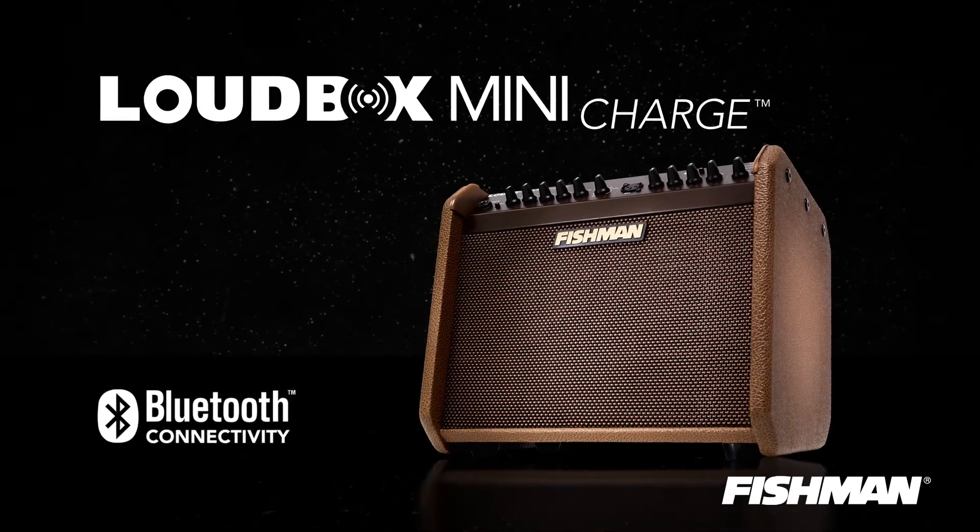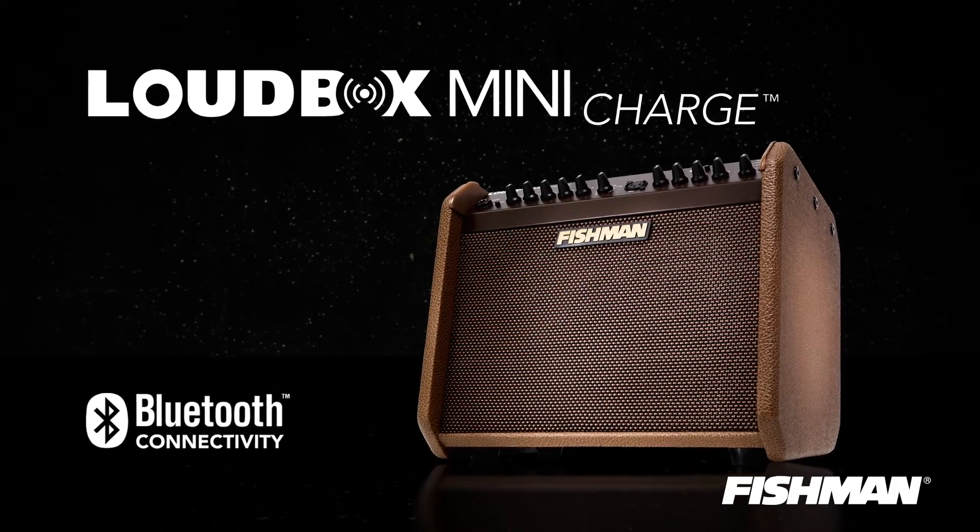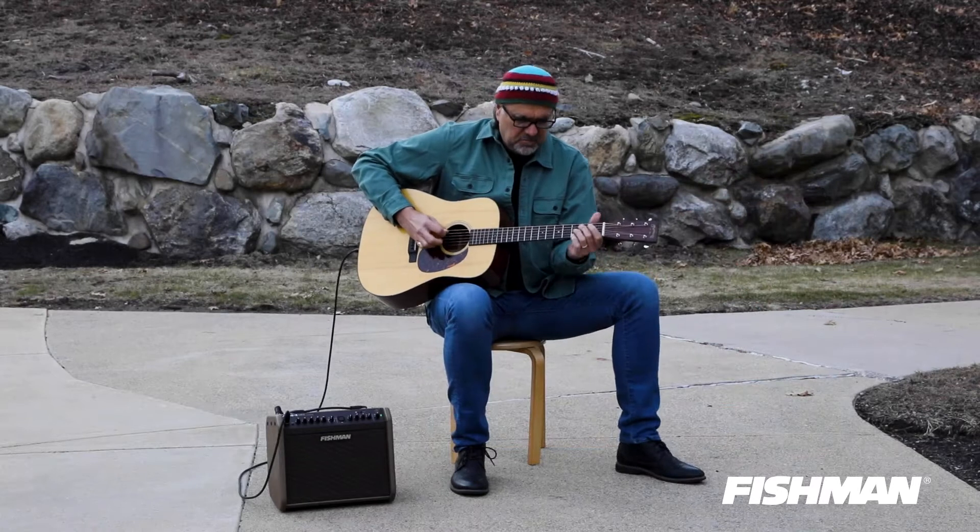Hey folks, Greg Koch here on behalf of our friends at Ted Brown Music talking about those Fishman Loudbox amplifiers.